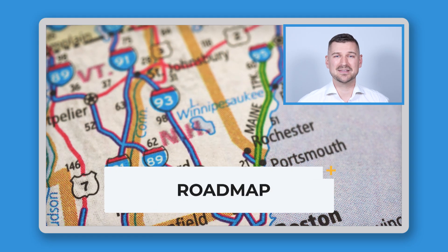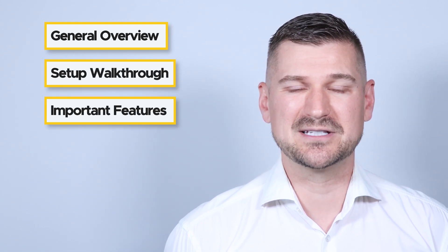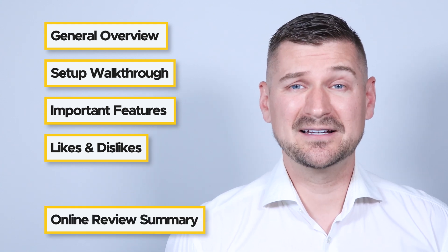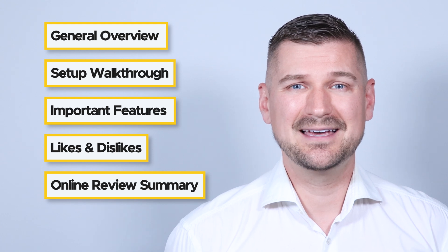Here's the roadmap of everything that we'll be covering in this video. First, I'll provide a broad overview of the iX100, show you everything that comes in the box, and walk you through how to set it up. Then I'll talk about some of its important features and specifications, before telling you what I like and don't like about the iX100. Finally, I'll give you an overview of what people are saying about the iX100 online, and help take the guesswork out of deciding if this is the right scanner for you.